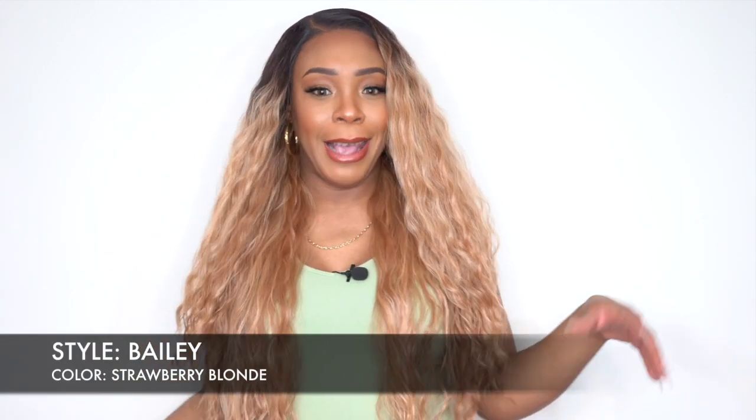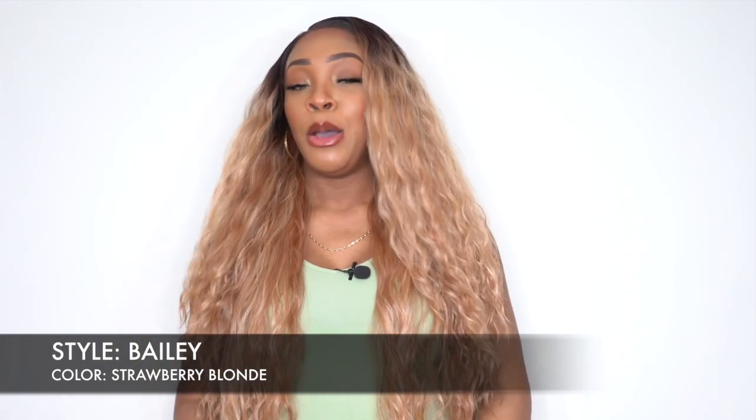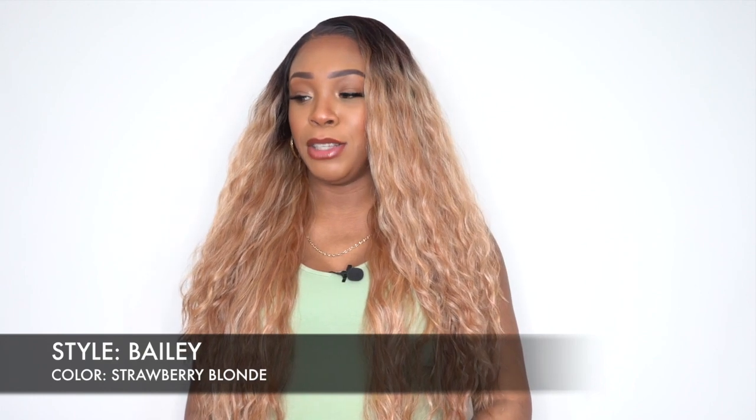I'm back with my final review for today, and this is another Janet Collection wig. This is one of their Melt 13x6 frontal lace front wigs, and this one is called Bailey. I have her in the color Strawberry Blonde. This one comes with dark roots — usually when they say Strawberry Blonde you'll get this color from roots to tip, but this one says Strawberry Blonde and you do get dark roots, which is pretty good. I like dark roots sometimes with longer hair like this, though with shorter hair I prefer it root to tip, because Strawberry Blonde is a beautiful color.